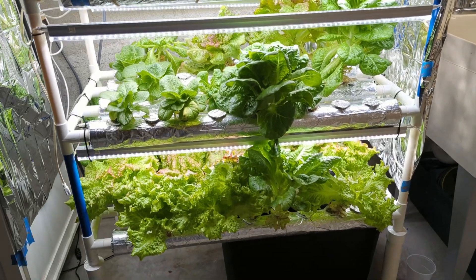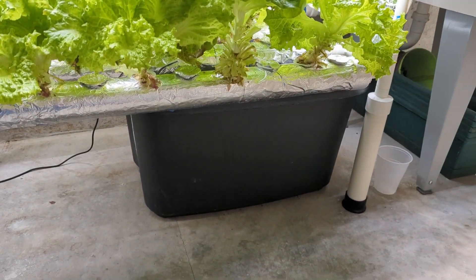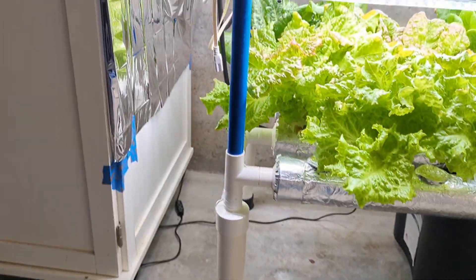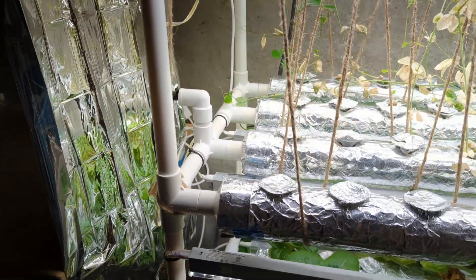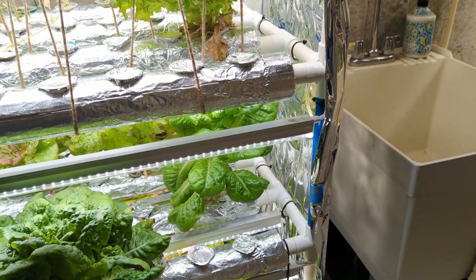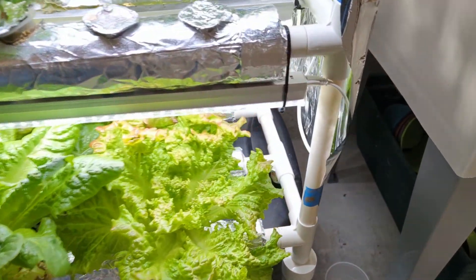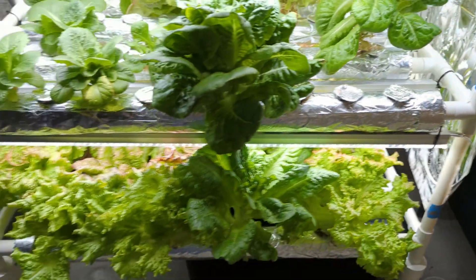Let me start with talking about how this thing works. There's a tote on the bottom here, and this tote doesn't actually come with the kit — it's something you have to buy, but those are only a few dollars. The water sits in this tote, and then there's a pump that comes with the kit. The pump pumps the water through this black pipe right here, and the water comes up and goes into the top of the system, then goes through these pipes across, drains down into the next layer, flows this way, then again down, and finally comes out. There's a drain spot right there where it goes back down into the tote, so the water just cycles through.